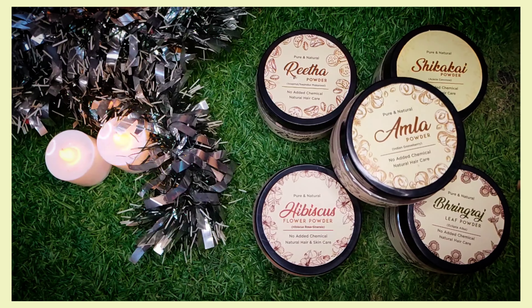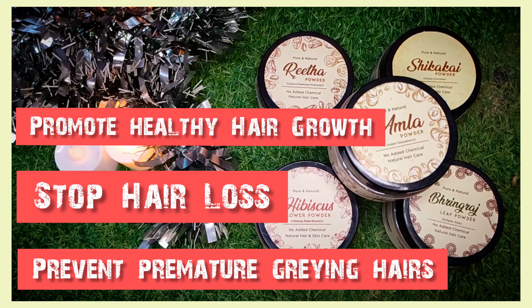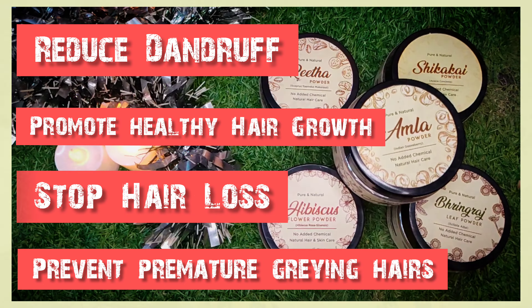This hair pack helps in preventing premature greying of hair, stops hair loss, promotes healthy hair growth, reduces dandruff, and solves many such hair problems.